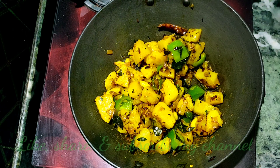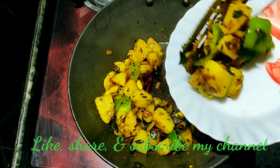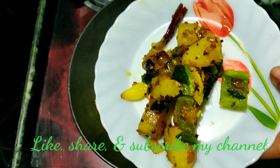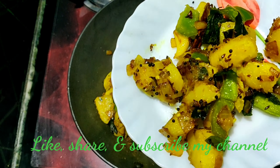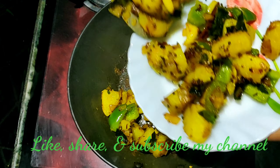It's very tasty. If you like, share, subscribe, and don't forget to subscribe to this channel.